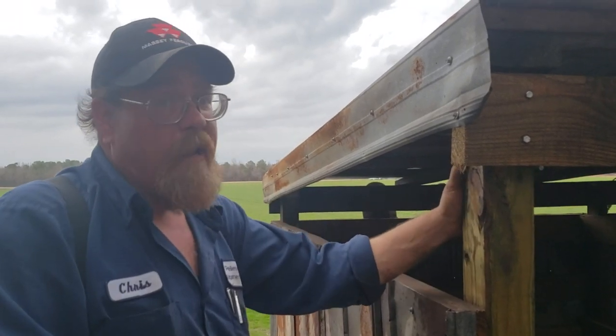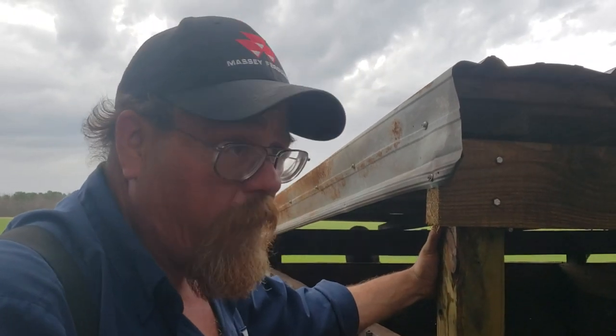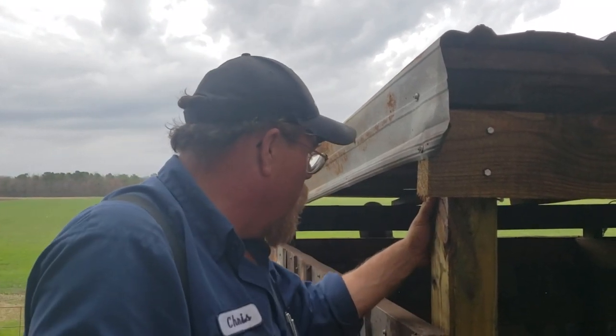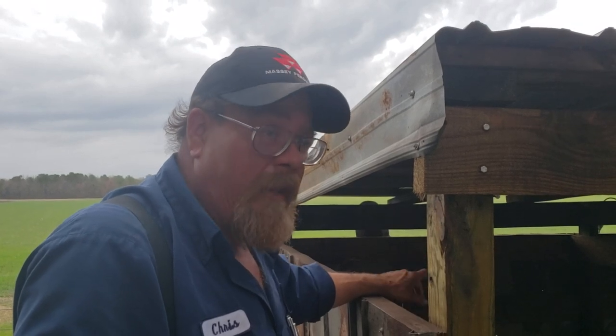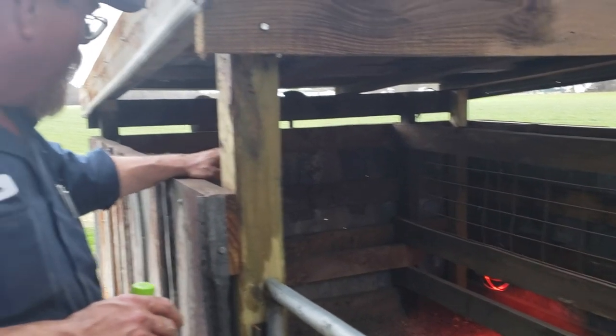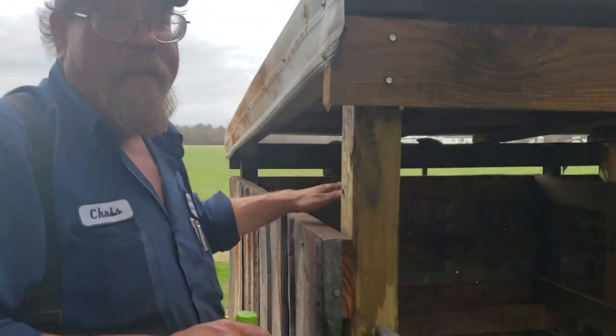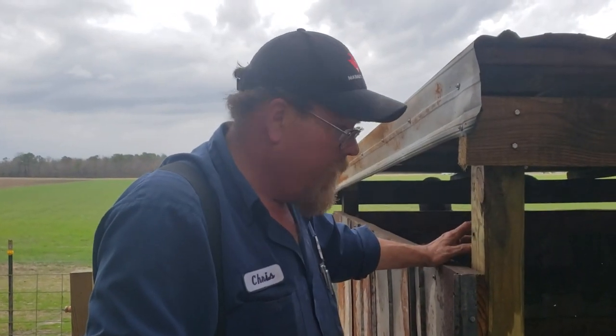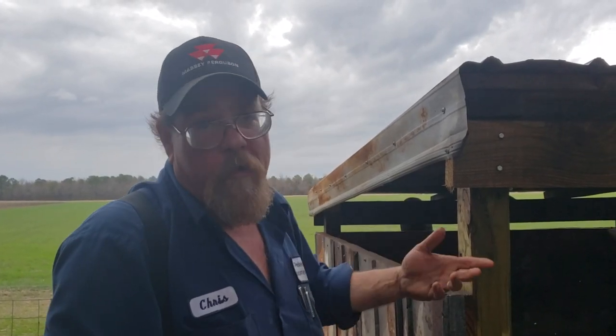If I was going to build a shelter this big now, knowing what I know, instead of putting panels all the way around on the inside — which gets expensive — I would just put two boards on the inside like those on the back to keep them from pushing out, plus one post in the middle at the back. We try to cut costs down to bare bones because there's not a lot of money in hogs and they've got to pay for themselves. We're also in the middle of moving all the hogs from the cow pasture up here and having to build all new pens.